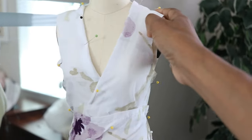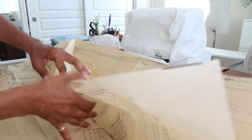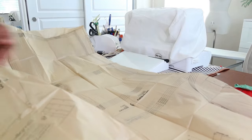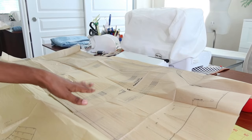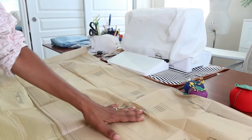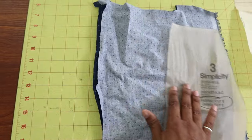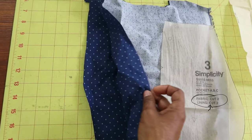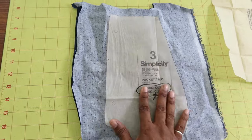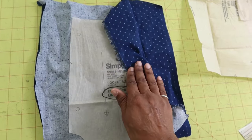Now let me go ahead and cut out this pattern. There are nine pattern pieces to cut out and I am going to cut out a size eight. I don't plan to put carriers on the shorts, so I just need to cut out eight pattern pieces. I didn't have to buy any lining fabric because I had this fabric left over from a previous project. I'm going to use this for my pocket lining and I think I'm going to use the wrong side as the right side.